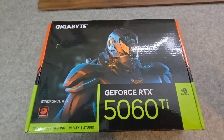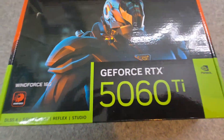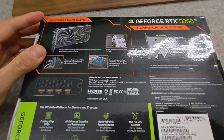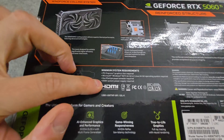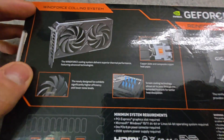Welcome to the unboxing of the Gigabyte GeForce RTX 5060 Ti WinForce 16 Gigabyte Edition. This is the smallest 5060 Ti you can get in terms of length — it's 208mm. The recommended power supply for this is 650W with a 1 8-pin power connector required, no 12-pin nonsense here.